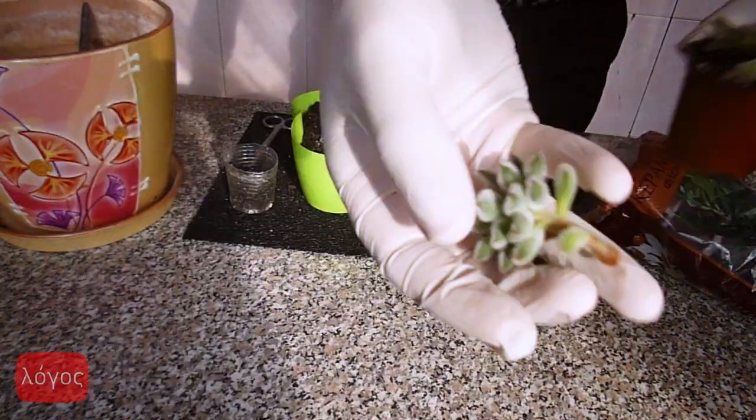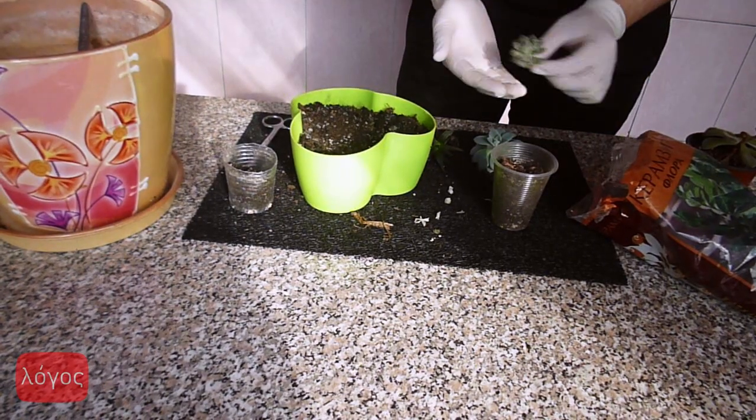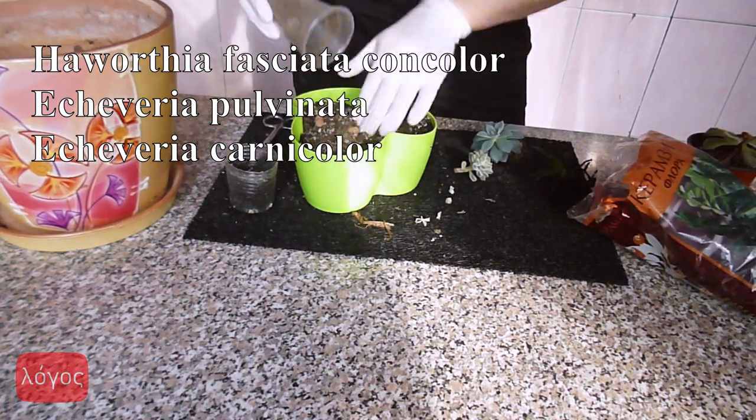If your succulents have dry leaves, you need to remove them as they can start rotting. In this composition I use Haworthia fasciata concolor, Echeveria pulvinata and Echeveria carnicolor.